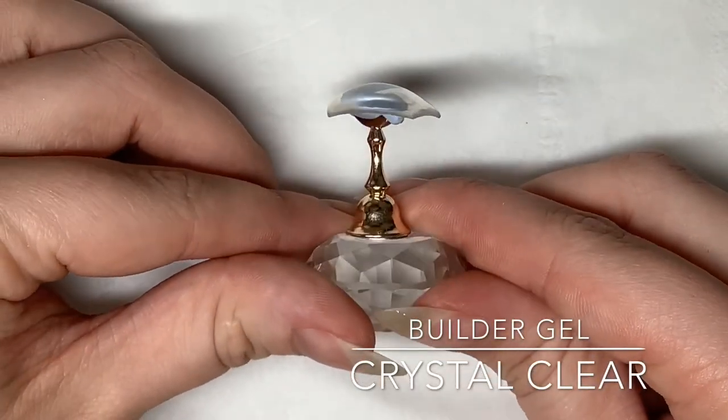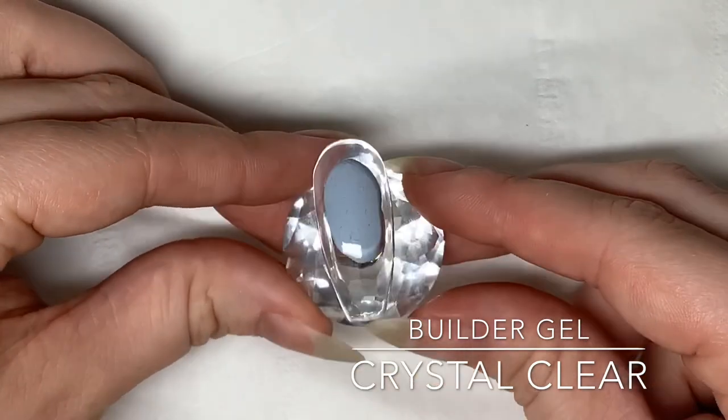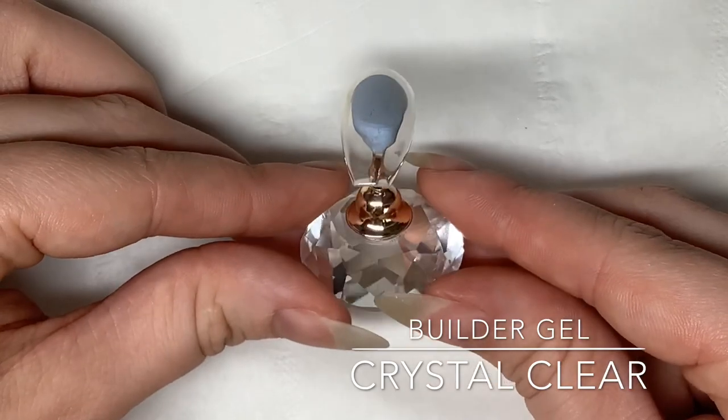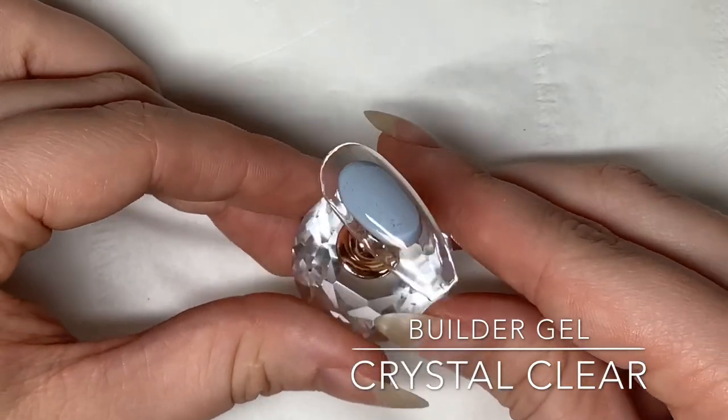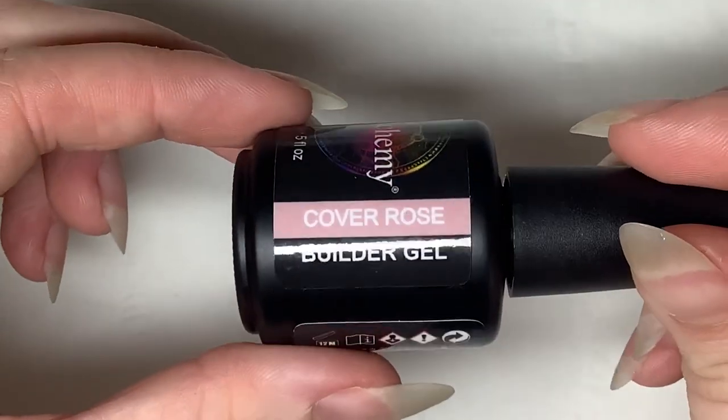Crystal clear would be absolutely perfect to use if you wanted to use glass gel polish to create jelly nails, such as our Poseidon glass collection or Divination glass collection.